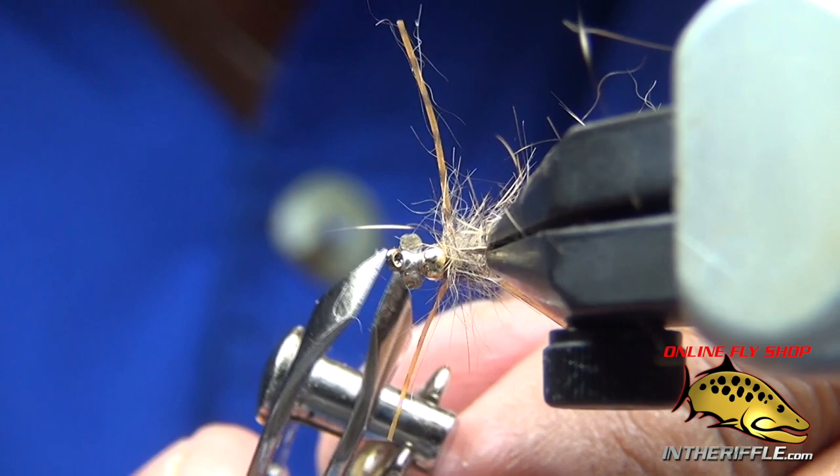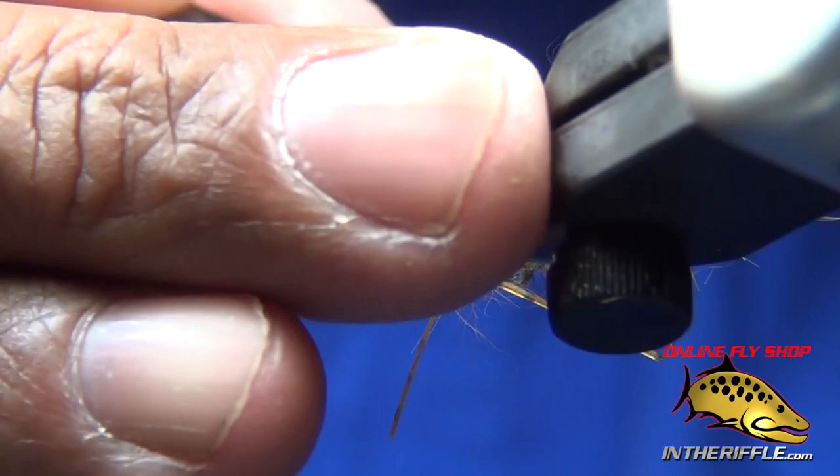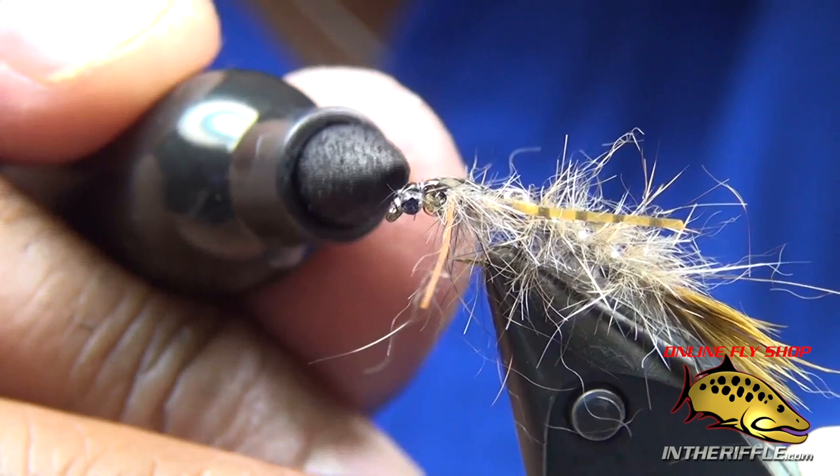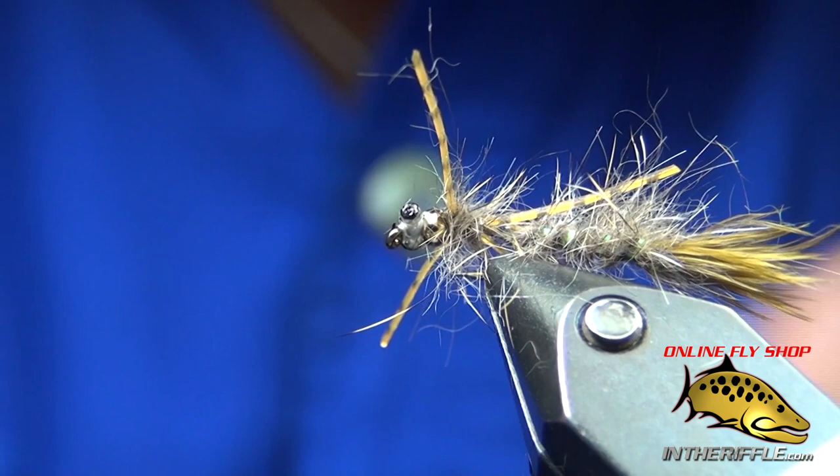There are stray hairs every once in a while that get in there, and when you put UV resin it doesn't lay down properly, so I trim back and make sure the area is clean. I take a marker and color the eyes black, then take another marker and color that thread.